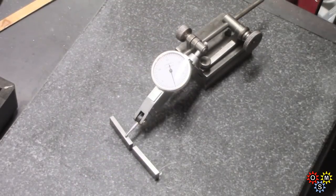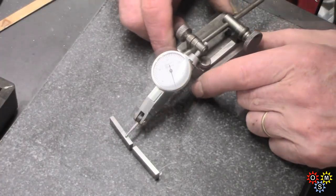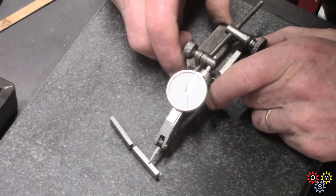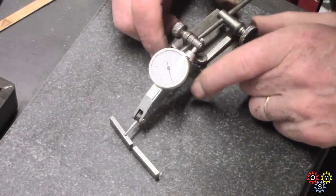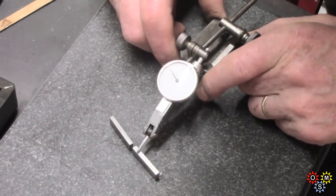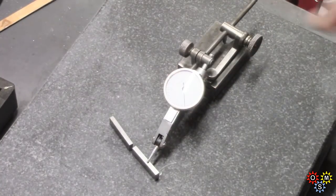I'm just trying this on gauge blocks just to check. This base is not really intended for this use - I've modified it. Not very easy. Right, that's zeroed. One thou, two thou. Only looking for very small differences here. There may be a little bit of grease on these gauge blocks. Two thou again - two thou difference, so it's registering. Anyway, that's the main thing I wanted to check.